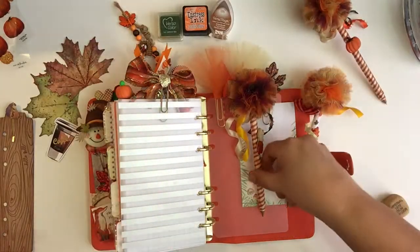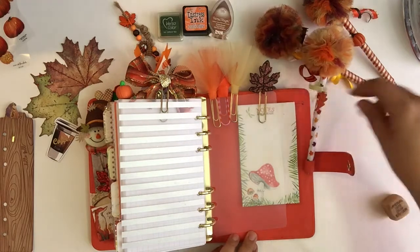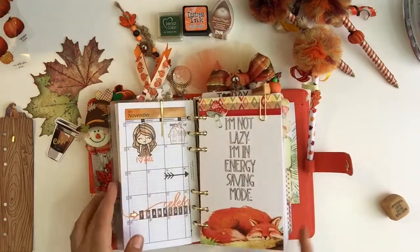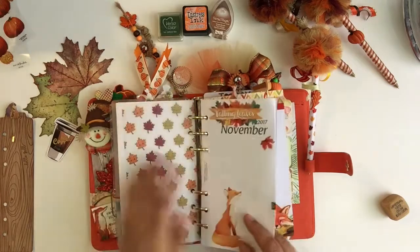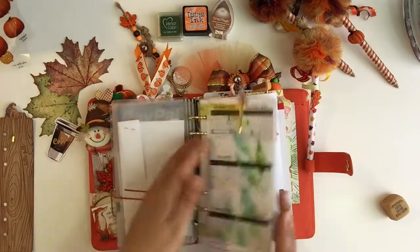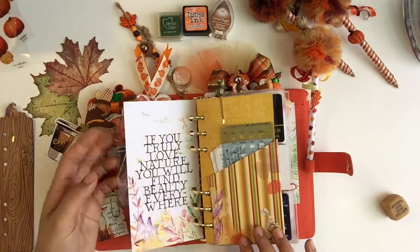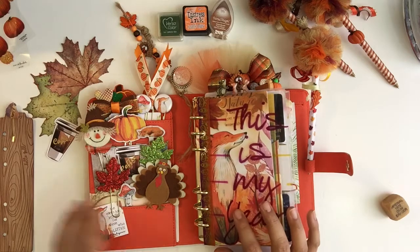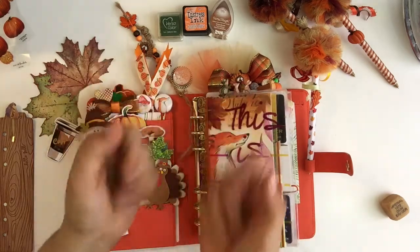Okay guys, so that's my planner flip-through for this month — the month of Thanksgiving. I am so thankful for this beautiful month, these beautiful colors, and these beautiful leaves. I hope you enjoyed it. If you have any questions or comments, please leave them below. Thank you so much for watching. Happy Thanksgiving! Bye guys.